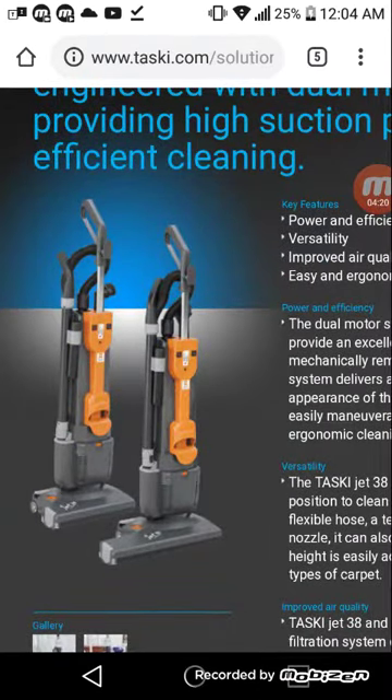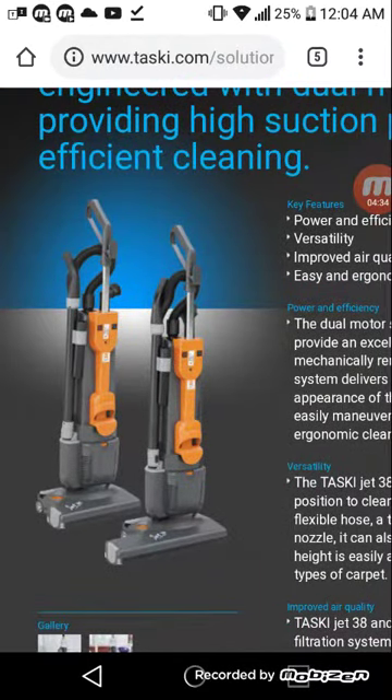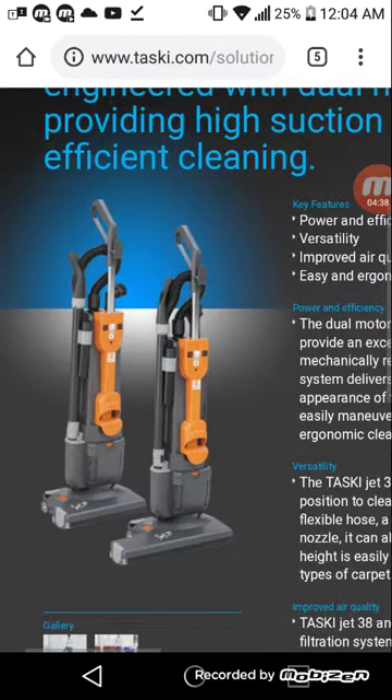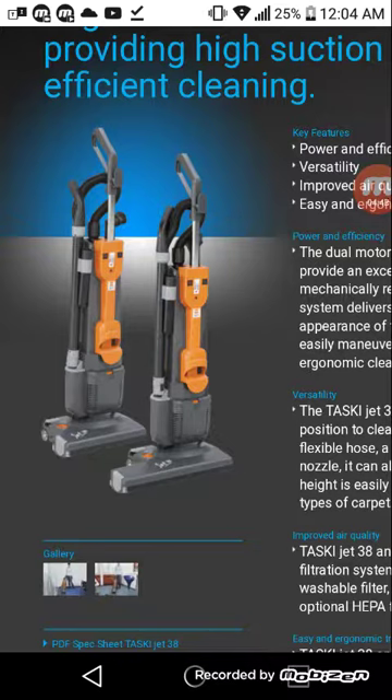There's the TASCII again. I used TASCII vacuums in my previous janitor position for Goodwill Industries in West Virginia. Again, it looks very similar to the Minuteman. I just wanted to do a quick video showing the TASCII — I mentioned it in a previous video, and I wanted to show you what I was talking about.